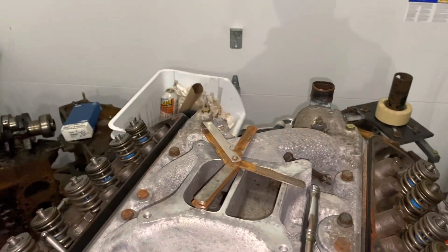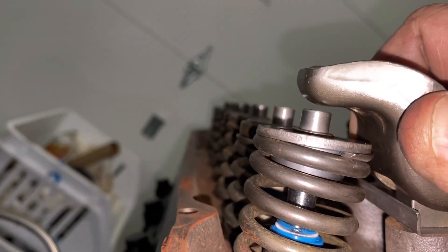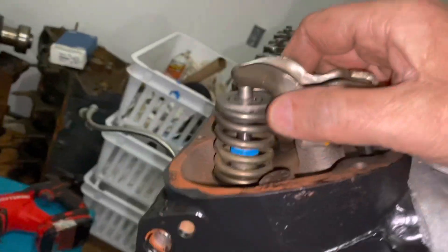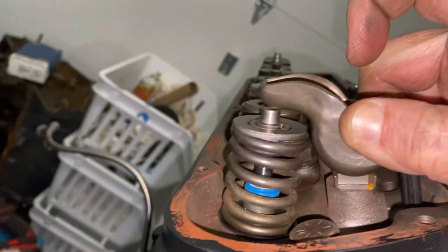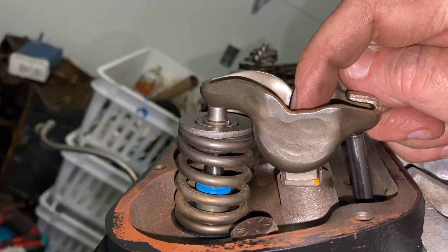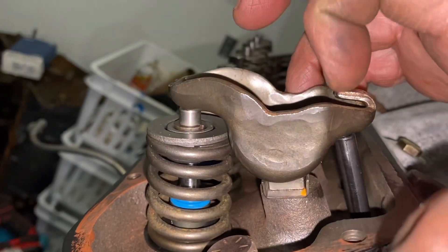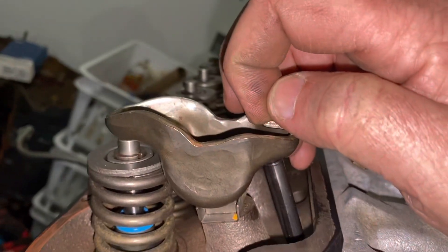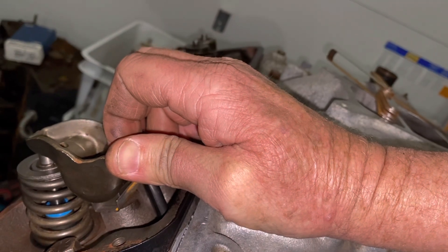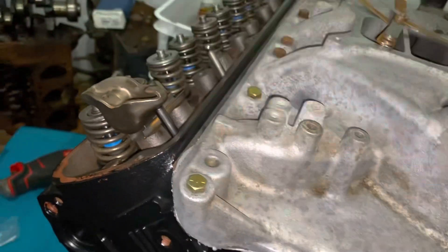The gap measured approximately 0.065 inches. Here's the key: these rocker arms are 1.6 ratio, meaning one inch from the center fulcrum to the push rod end, and 1.6 inches out to the valve stem end. So you take that 0.065-inch gap and divide it by 1.6, which gives you the dimension at the push rod end that you need to add to close the gap. That number came out to approximately 0.040 inches — I'll put the exact math in the description.